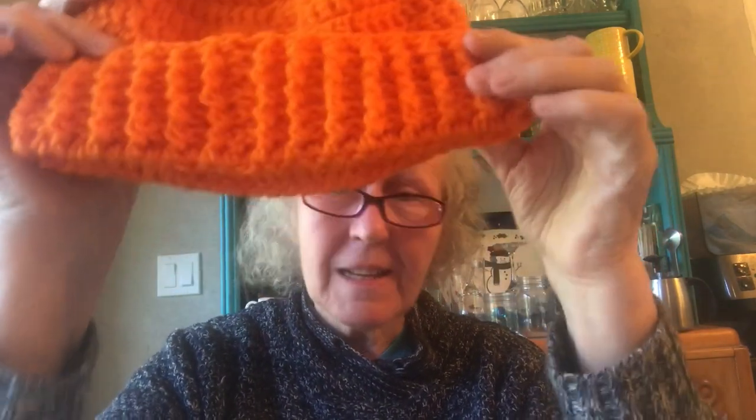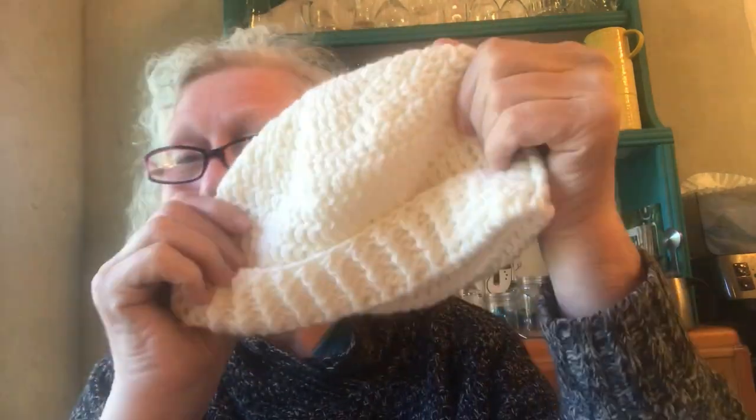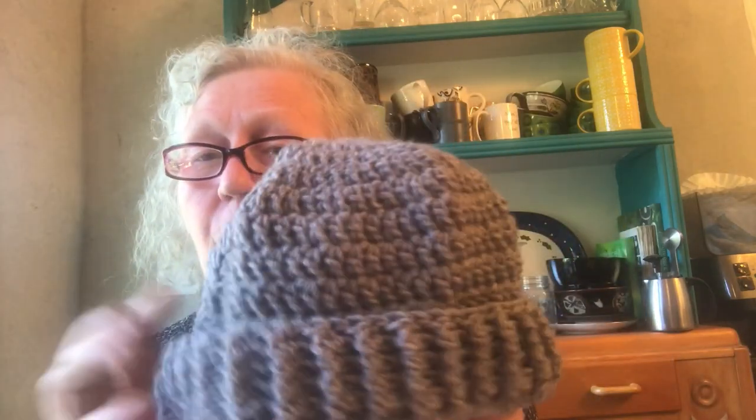Hi there, I'm Pam Carr and I'm here to show you how to make the Salish Sea Short Beanie. I've got some different colors here to show you. Today I'm making an orange one, but I've made white and grey ones — lots of different colors. These sell really well at the market. The thing about these Salish Sea Short Beanies is you can unfold the brim and wear them as a regular beanie or toque, as we say in Canada. Please follow along to learn how to make a beautiful Salish Sea Short Beanie on this crochet tutorial.